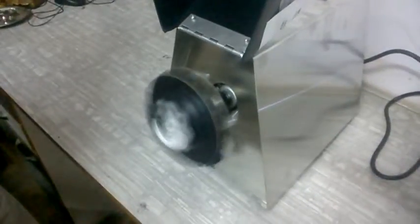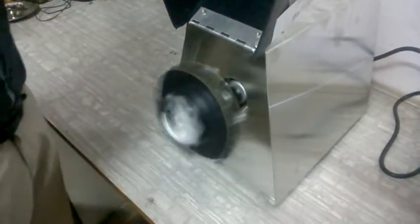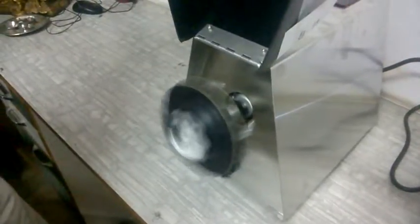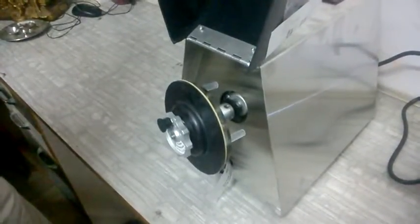The machine stops automatically after the set time. If power goes out in between, the machine will stop, and once power returns it will start on its own — the microprocessor remembers the settings. We have just made a very small run of around 20 seconds.